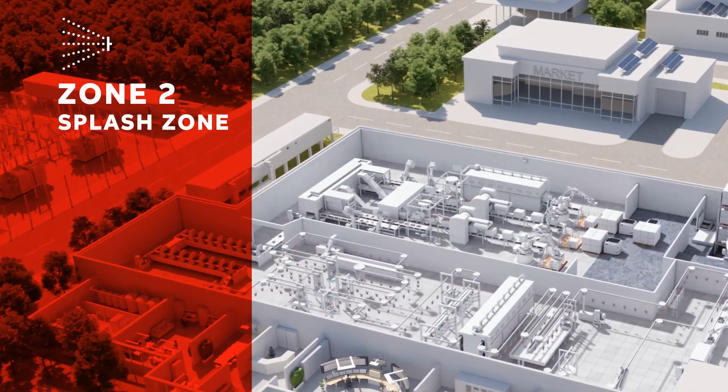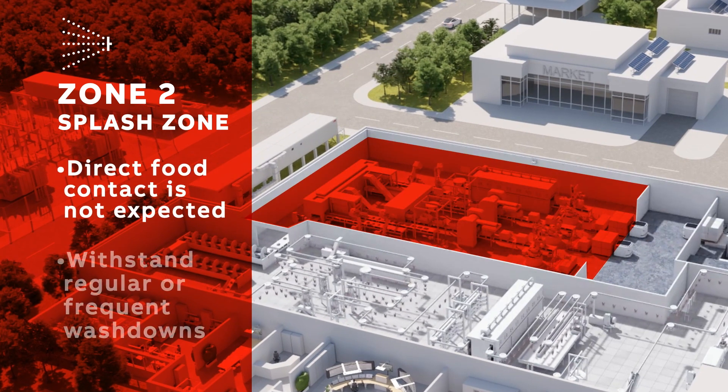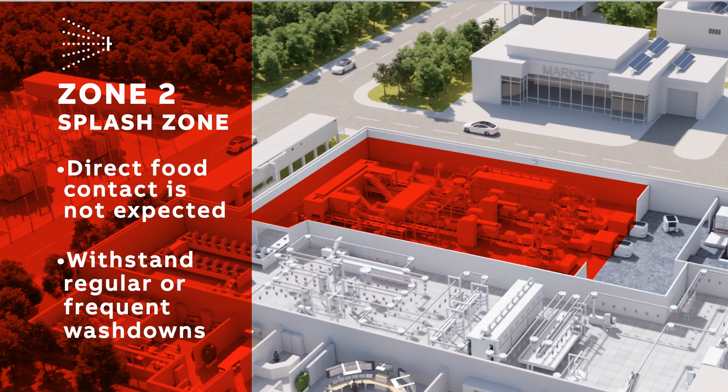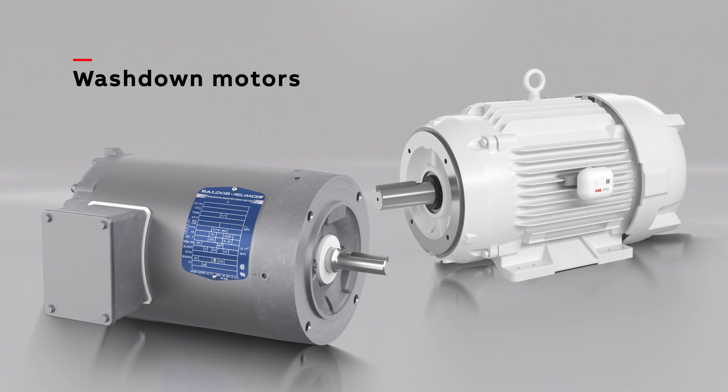Zone 2 is what we call the Splash Zone. Direct contact with food products is not expected. Equipment must be able to withstand regular or frequent washdowns. However, it is not expected to be astringent with chemicals and high temperatures.